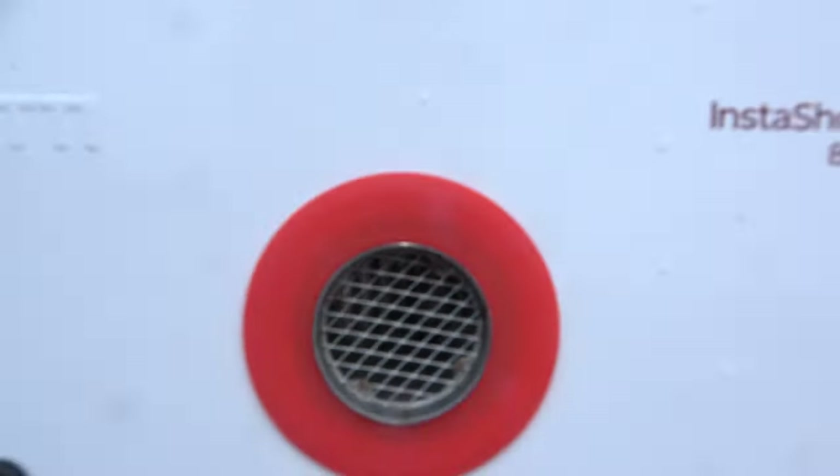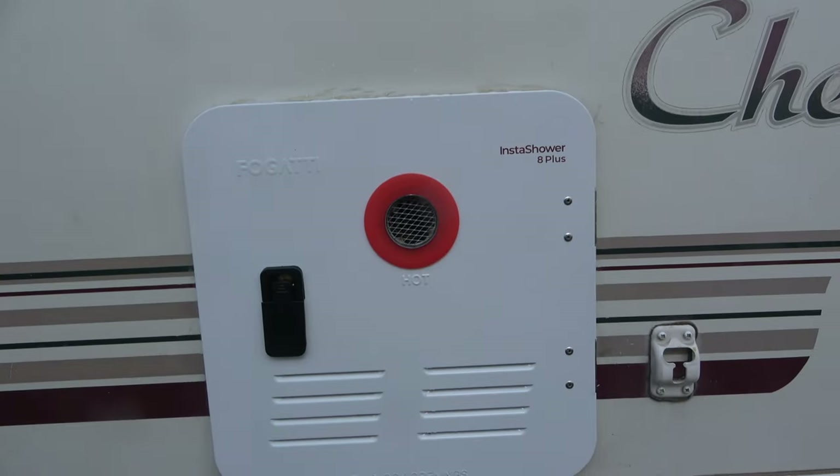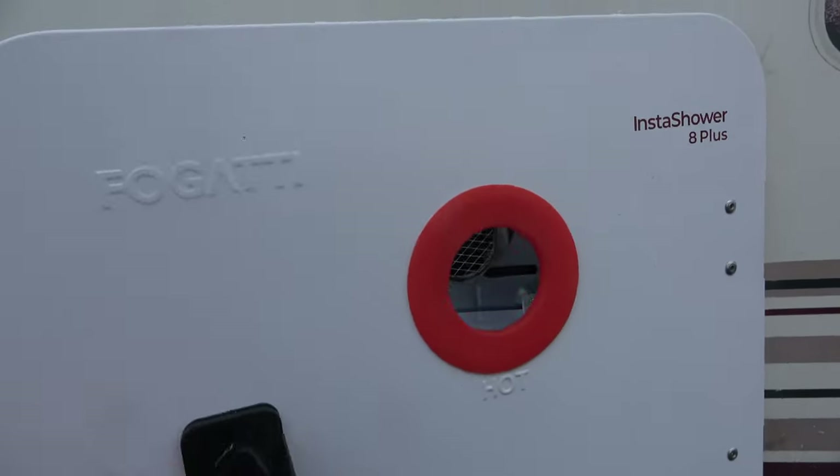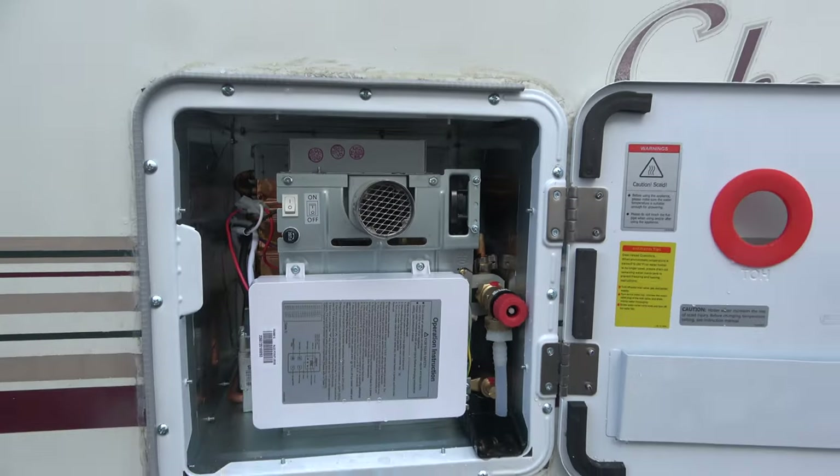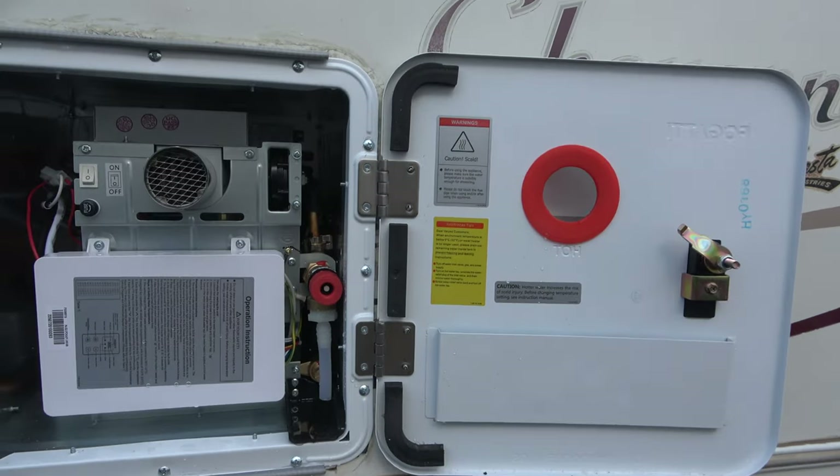We are just outside of Los Angeles, California at the Fogatti water heater company, and they're going to take out our old water heater and put in a new one. It's going to be an on-demand water heater, which means all we have to do is turn the hot water on and it's going to fire up automatically.